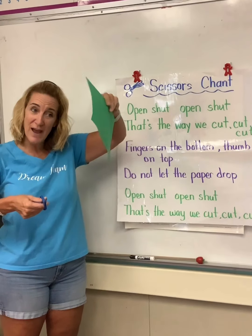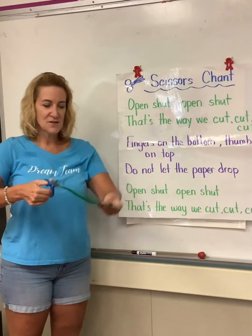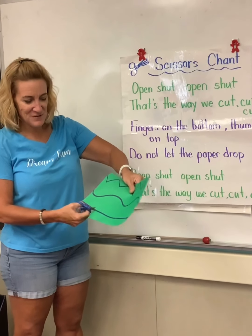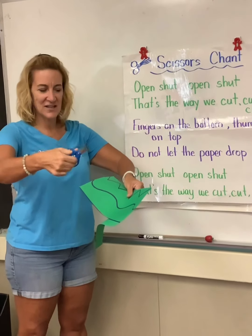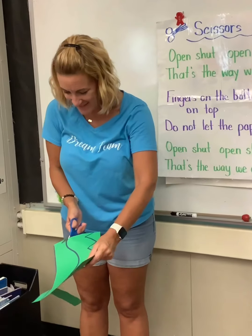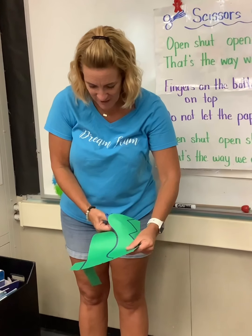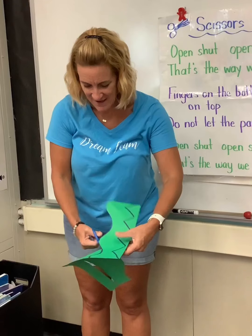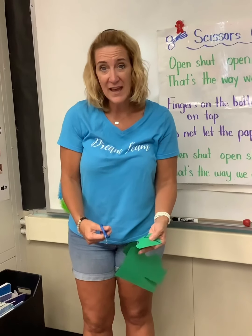That means this hand is the driver. This hand is going to hold the paper, because look what happens if I don't hold it — it's hard to cut. So I have to hold it with this hand, drive the paper, and open, shut, open, shut. Do not let the paper drop. This hand just keeps opening and shutting, and this hand is the driver. If I want to cut a curly line, I'm going to cut and this hand is going to drive that way, then drive back. This hand is moving it back and forth. And if it's still hard for you, that's okay — that's why we're practicing.